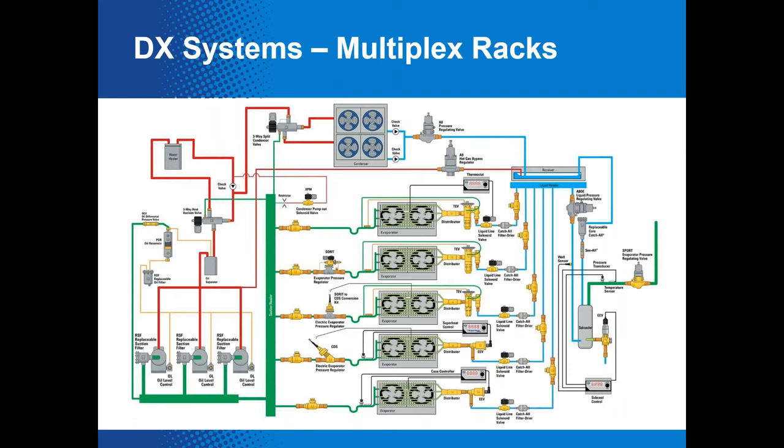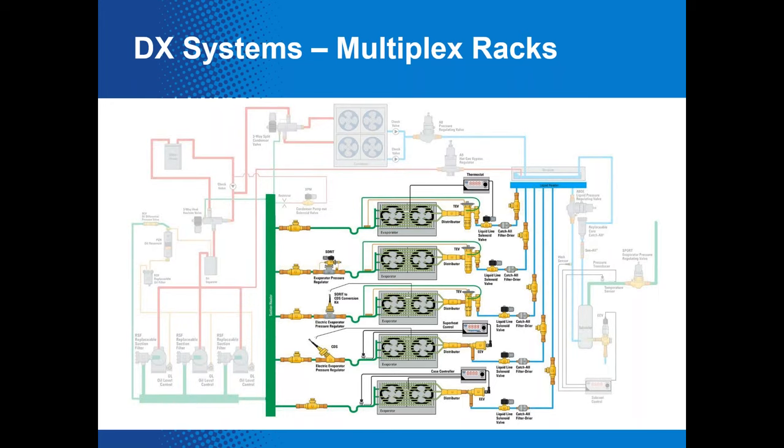Here's a slightly more complicated version — a DX multiplex rack style system. It looks quite complicated, but just remember there are still those four primary components when you boil it all down. It's just how many there are of each and how they are oriented to one another. For example, this system has five evaporators, representative of five supermarket cases — though a typical supermarket has far more than five.